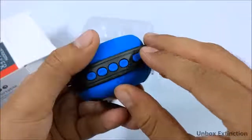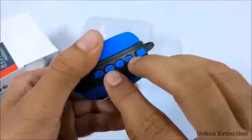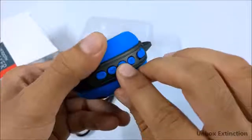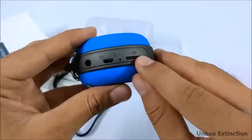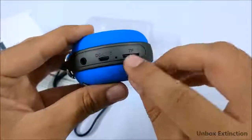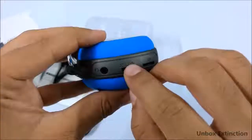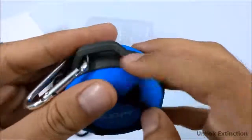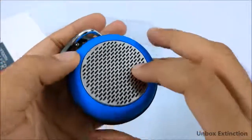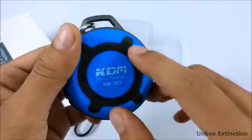It has some buttons and a switch. The power switch, volume and shuffle buttons, a play/pause button, and a mode button. Here you get the TF port where you can put an SD card. There's an LED indicator, microphone support, and it can do some amazing stuff I'll talk about later. There's also an aux input, a microphone, and a 3-watt speaker. At the bottom there's the KDM logo and a rubber grip.